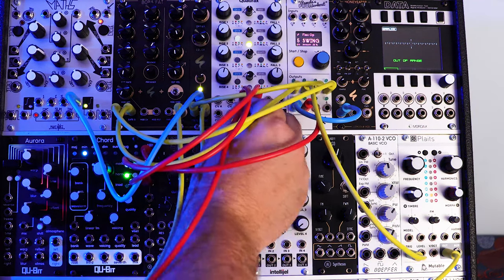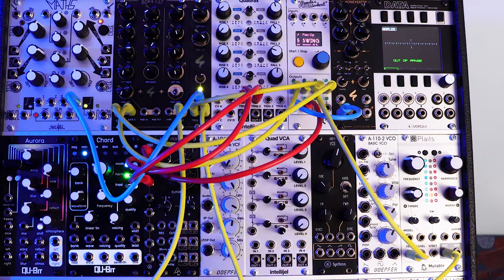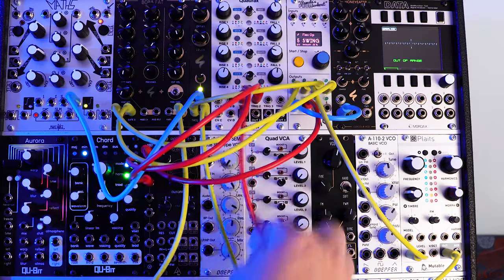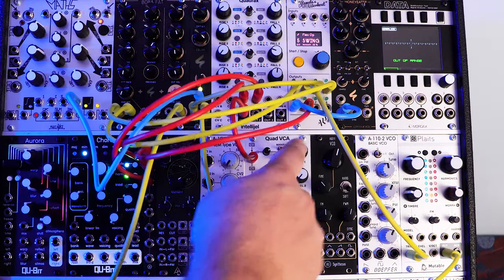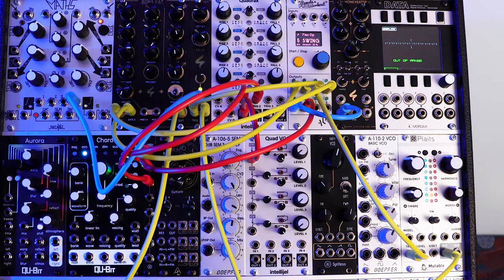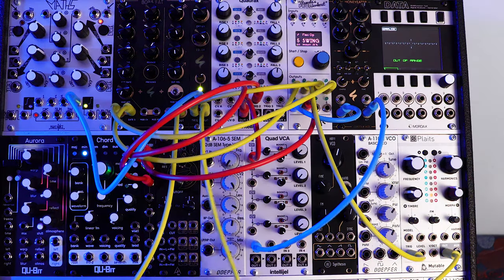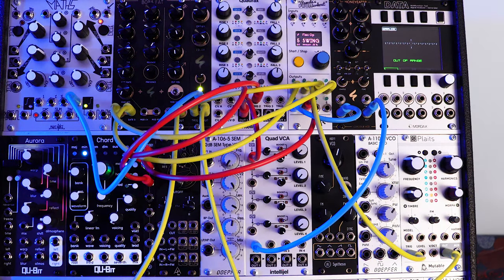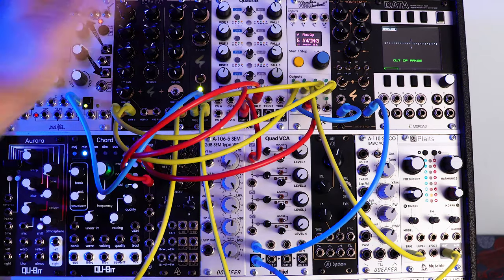Before we mess with the filter, let's just set up the voice. I'll come out of Quadrax and go into the CV of my Quad VCA, then send the voice of the Honey Eater into the audio of the Quad VCA. And then finally, I'll send it out of the Quad VCA and into the mixer. So now our voice should be set up. Let's hear how it sounds.